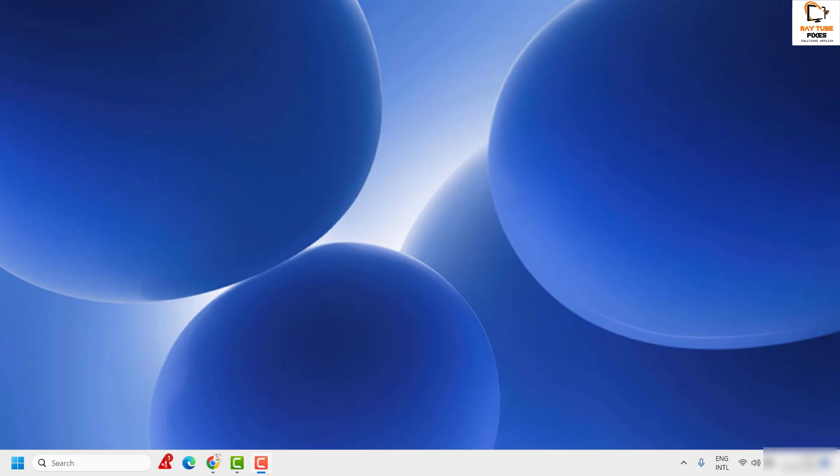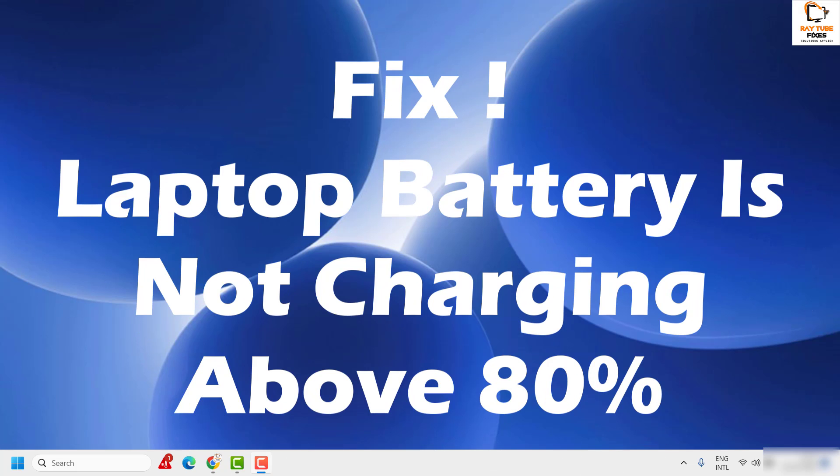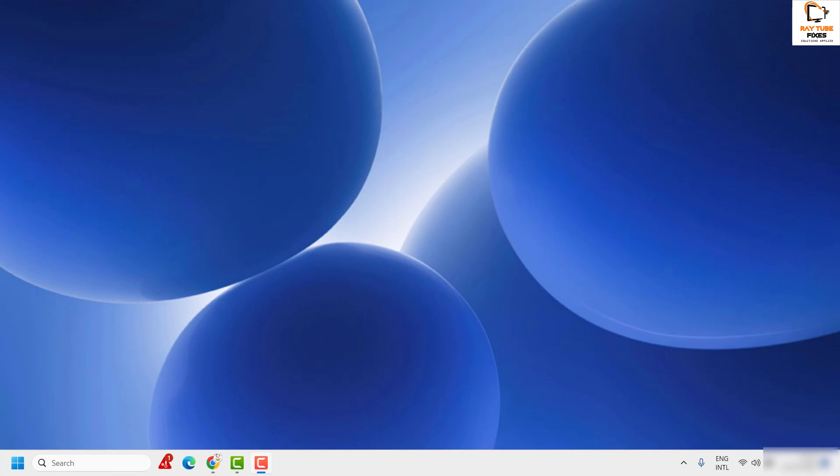Welcome everyone, you're watching Radio Fixes. In this video, I'm going to talk about how to fix the issue where your laptop battery is not charging above 80% or above 50%. There are a couple of steps I would suggest you try to get this issue resolved.